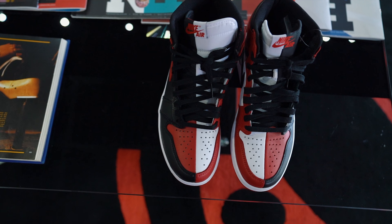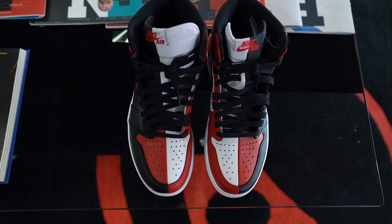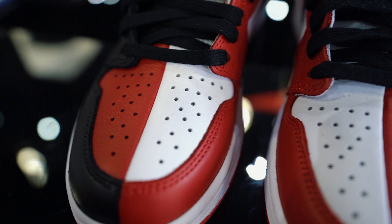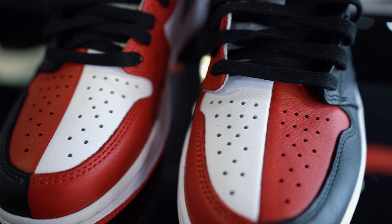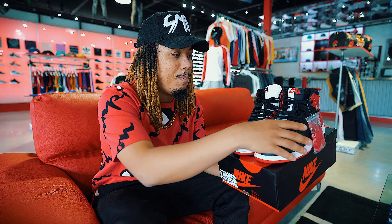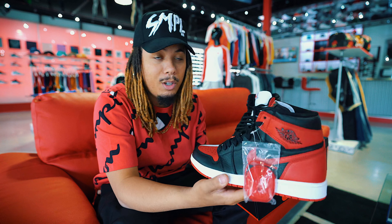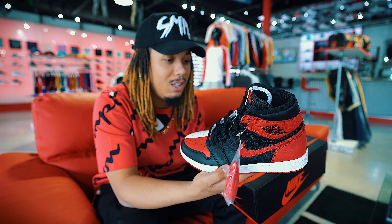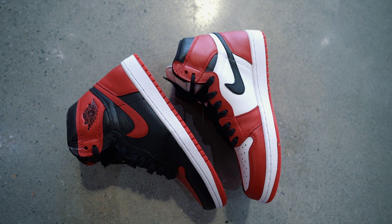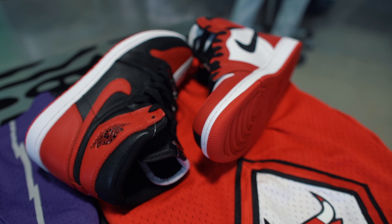The shoe features a split design of the Jordan 1 Bred as well as the Jordan 1 Chicago OG colorway, with the classical colorways being blended together with a strip down the middle. On the tongue, you have black on one side and white on the other. Basically on the outer side you have the Jordan 1 Bred, and on the inner side you have the Jordan 1 Chicago.